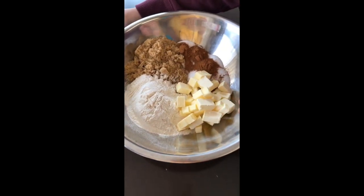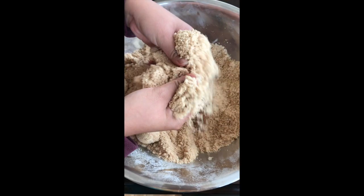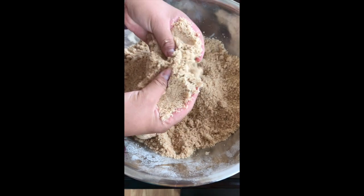For the crumb, mix together all of your ingredients as well as your small cubes of butter and mix until you get a wet sand texture. Set this bowl aside.